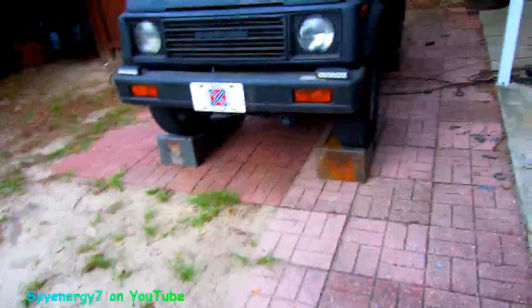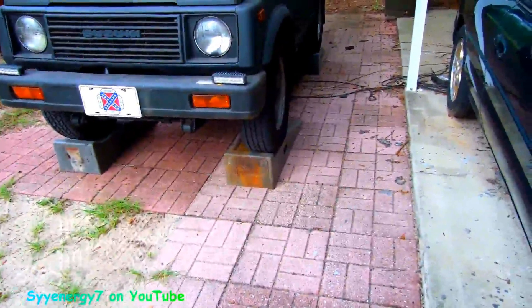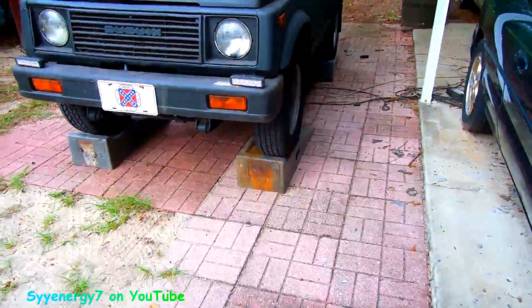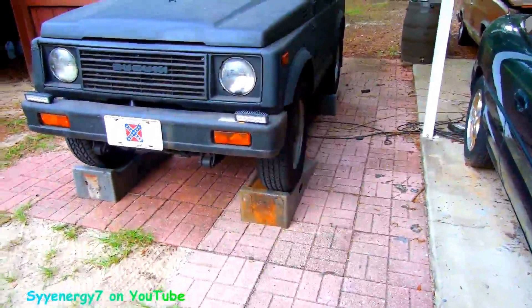These are old — they've got some new ones out that are extra heavy-duty, probably better than these. But I've been using these probably close to 20 years, over 15 years.